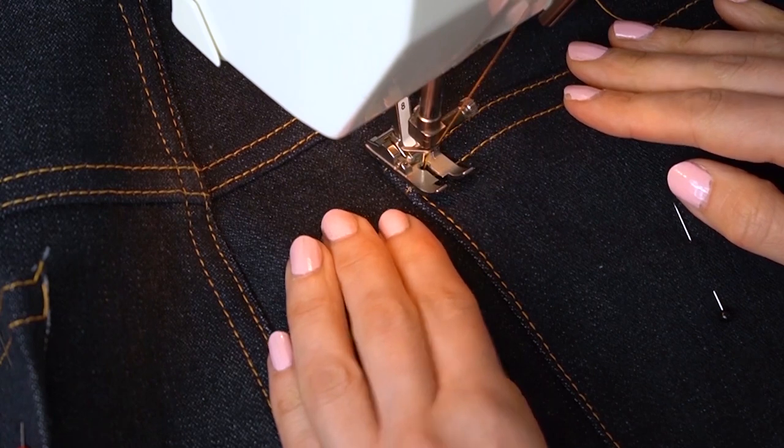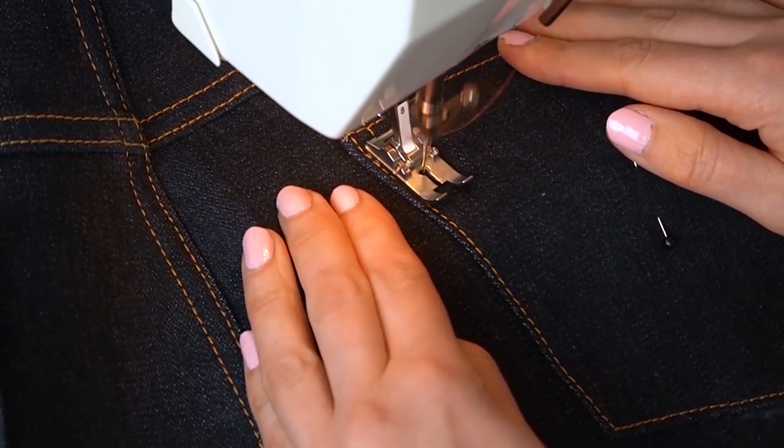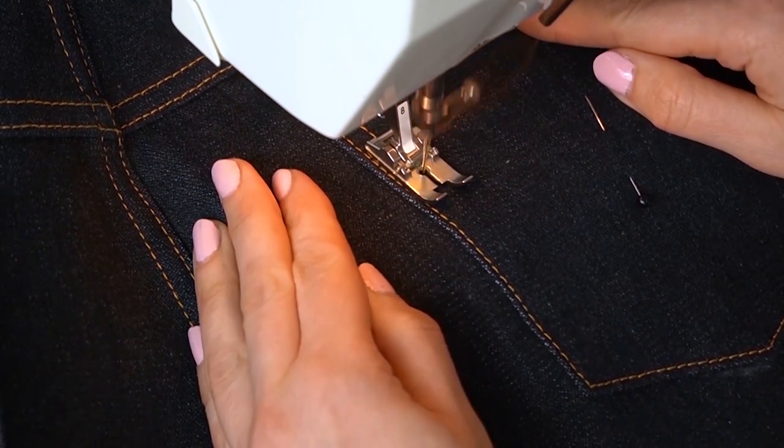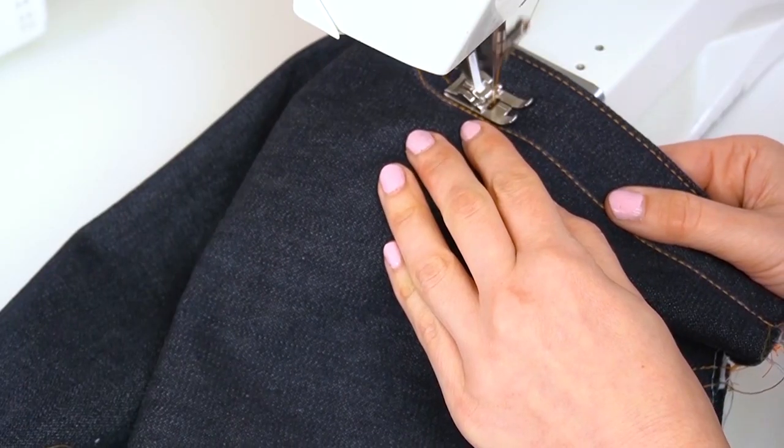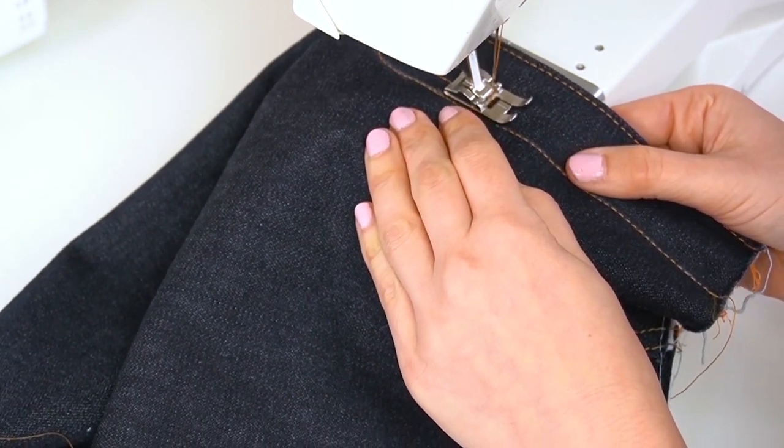When stitching the second row of topstitching, use the outer edge of the presser foot as your guide, because that lip is usually around 5 mm wide, which is the perfect spacing for that second row of stitching.